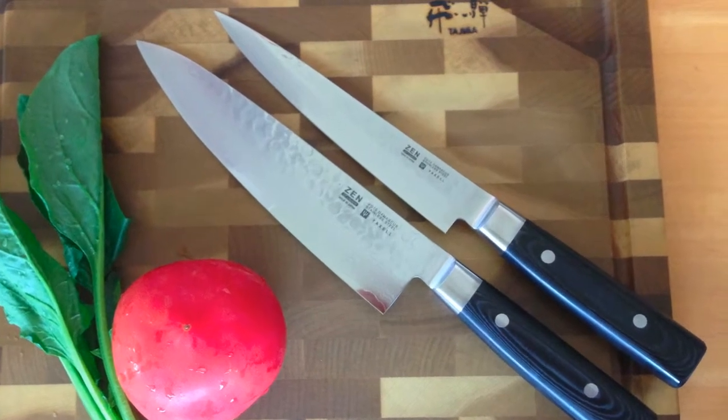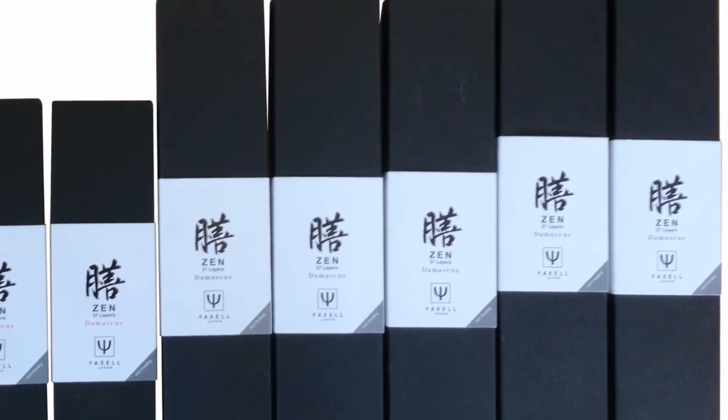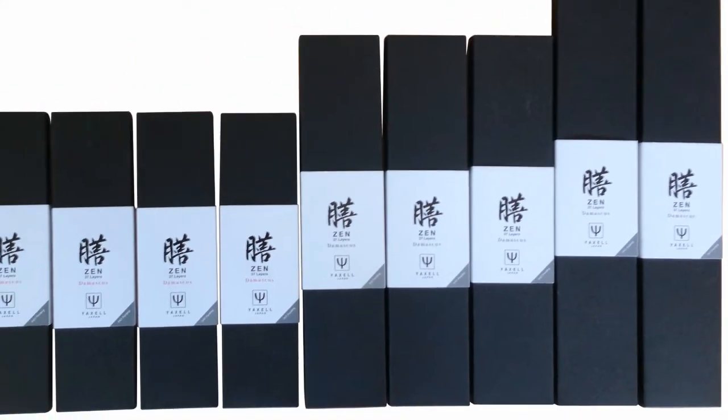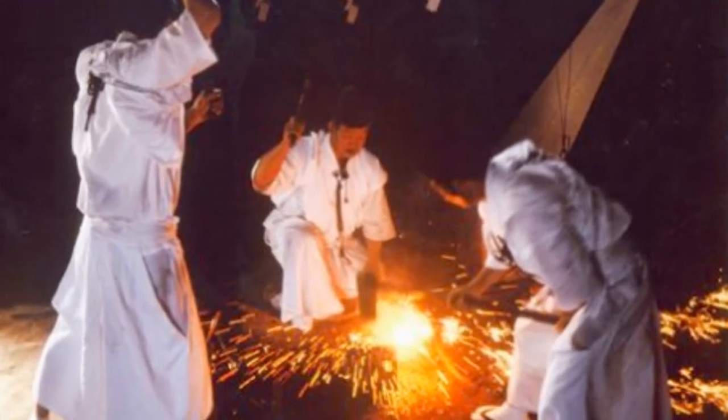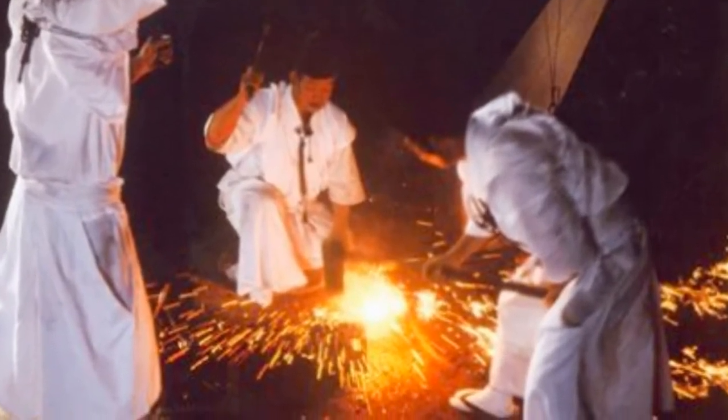Yaxel Zen is a series of quality kitchen knives from Japan that are sold worldwide. While they are modern knives, they are produced using some of the same techniques passed down from the art of Japanese sword making. The blades are designed to be sharp, tough, and long-lasting.